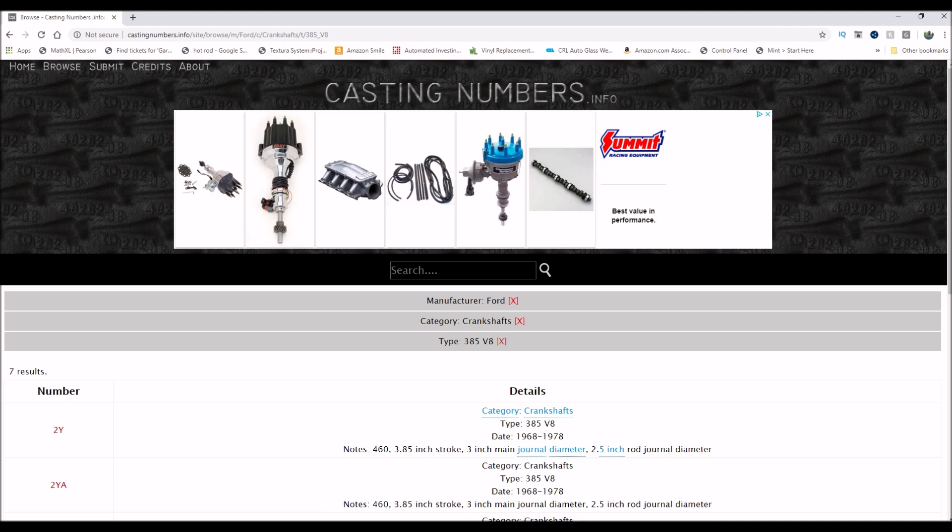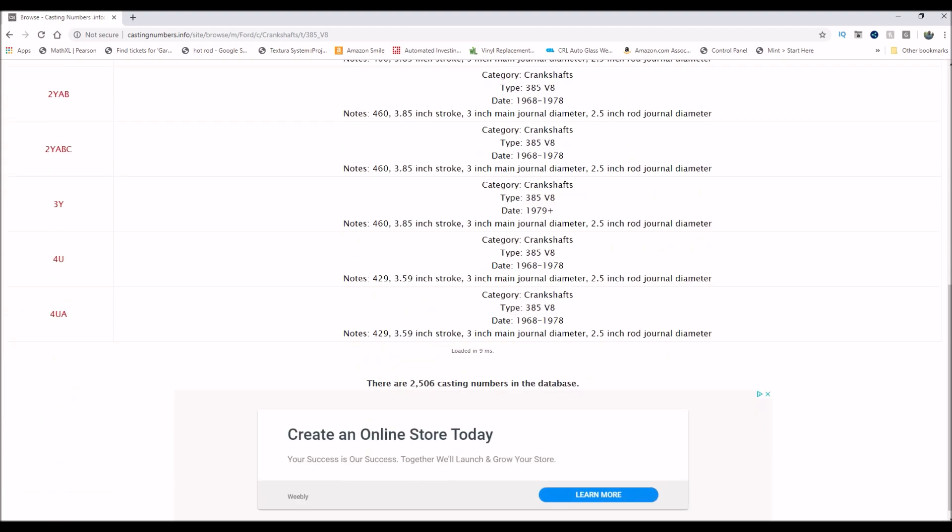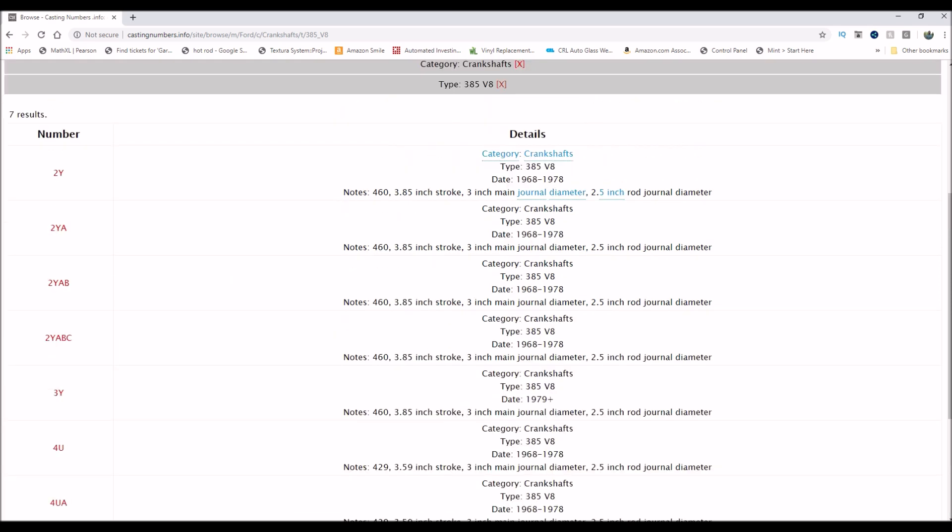The cranks I have: I have a 3YA, and 3Y is in '79 and up, so I'm guessing that's an externally balanced motor. The old boat motor — which ties in with the date on the block — is an '80s motor, hence it has an externally balanced crank. The other one, the 2YA-BC, is a pre-'79 motor. It's a 460 crank and it's the internally balanced motor, so I'm happy as all get out.